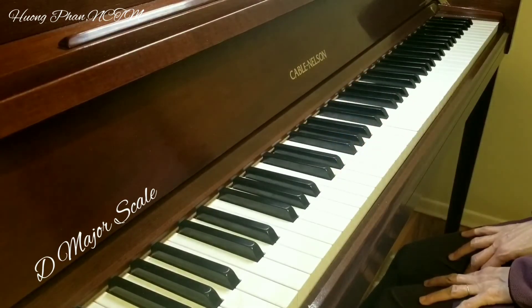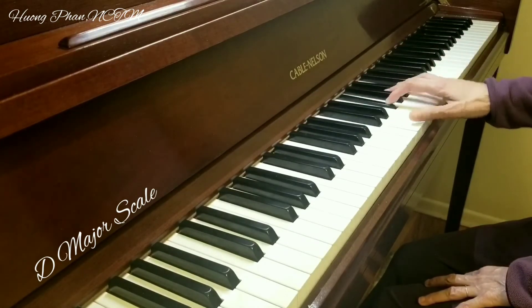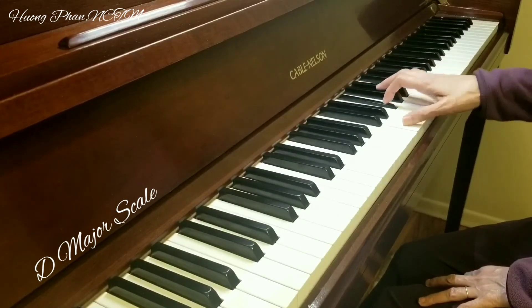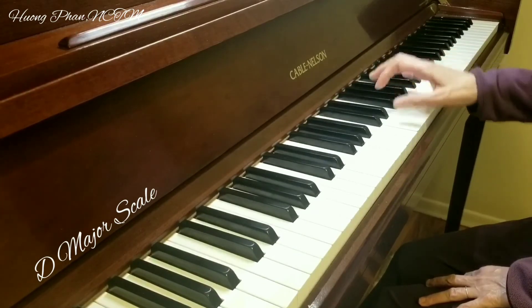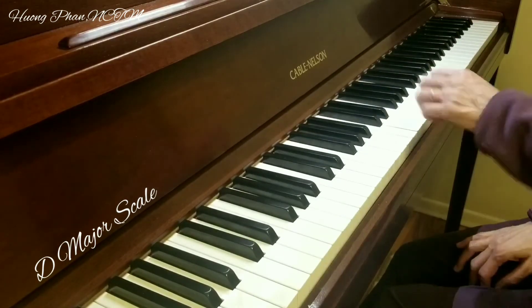D major arpeggios on right hand. D major arpeggios on left hand.